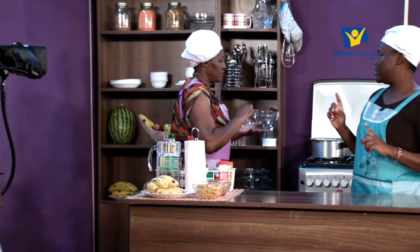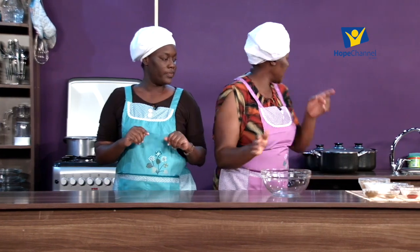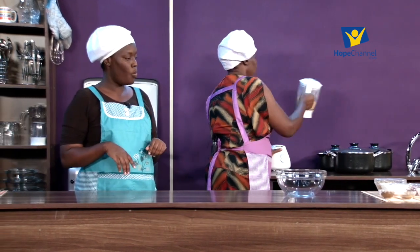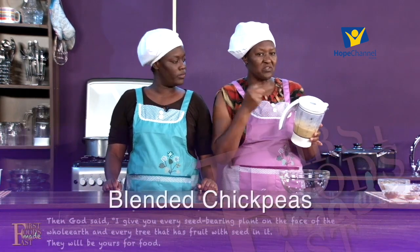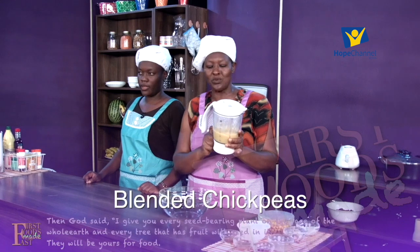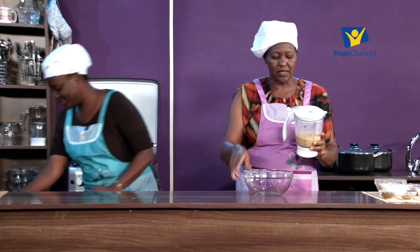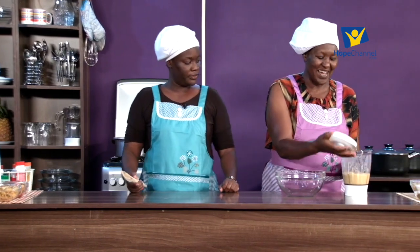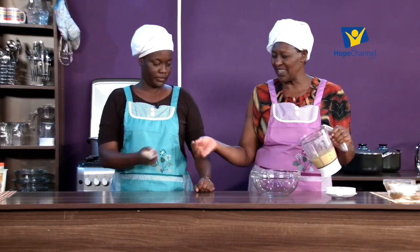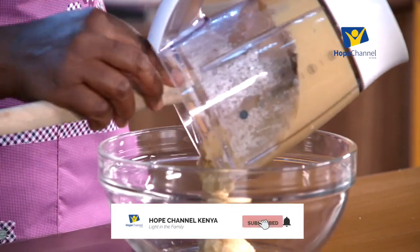Just one bowl - for this we just need one bowl. We blended our chickpeas in the blender, so that's what we have here. Give me a wooden spoon - we are ready to begin. Look how easy, how simple, and how fast. We're going to start with our chickpeas.